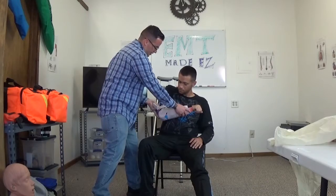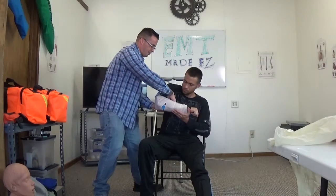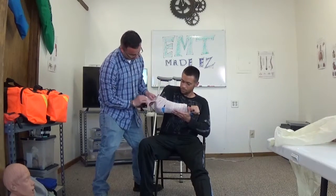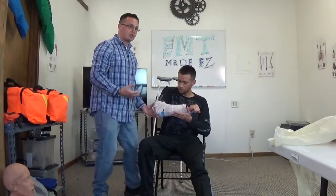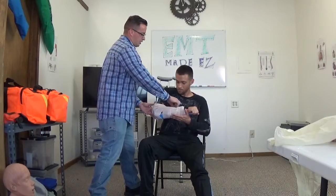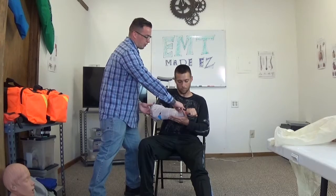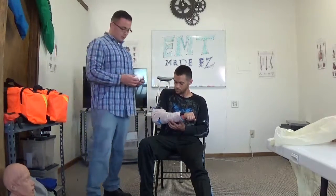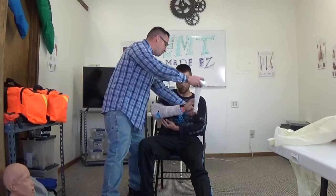This should be good enough for now. If needed, I would personally put one more bandage over this just to make sure I go past this joint right here — I'll go ahead and do that just to be safe. There is no such thing as overdoing it when it comes to this skill.